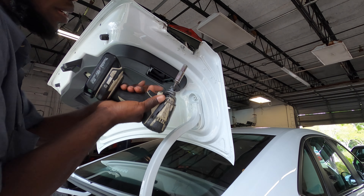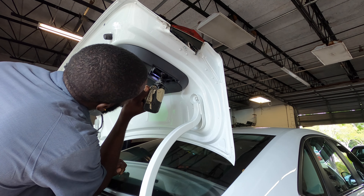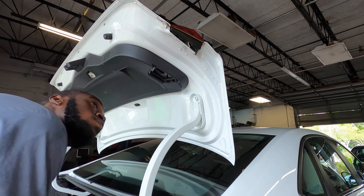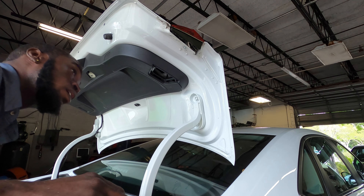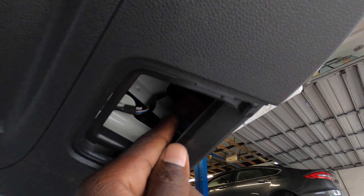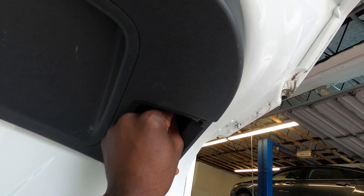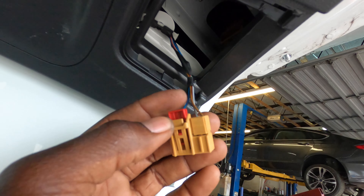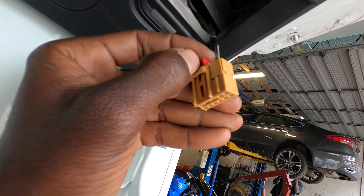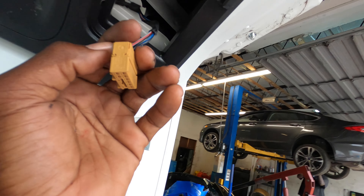So we're gonna get our 10 millimeter and remove both of them. This will be a nice time to unplug this right here. You have a red tab — you gotta pull it back. You can use a flat screwdriver if your fingers aren't that strong. Squeeze this and pull up. You want to pull back the red piece first, then squeeze this piece, and then pull the whole plug and it should come off.